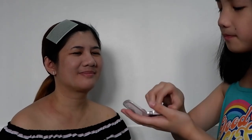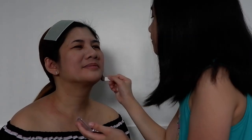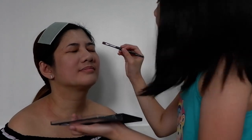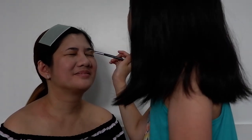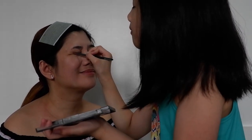Next we're going to do some eyeshadow. We're only going to use the white, so we're going to fill in some white. And then we're going to do another kind of eyeshadow, but it's going to be different.